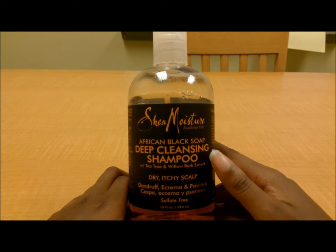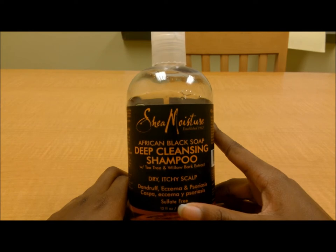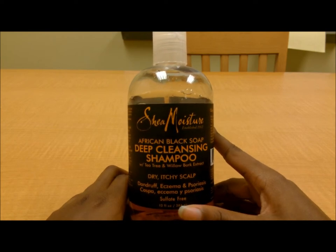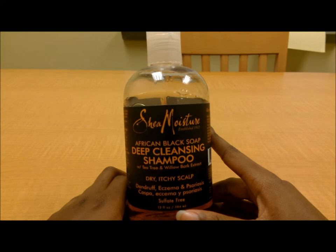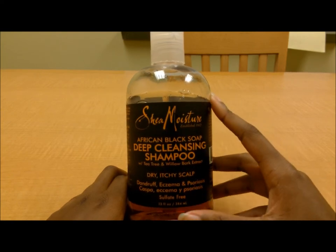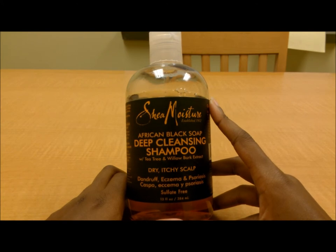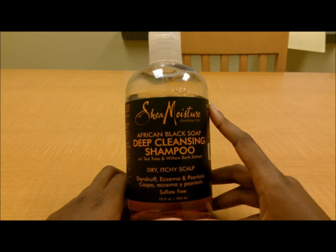There have been reviews where people said this is way too rough for their hair. I recommend diluting it in some water if it's too rough to use straight on your hair and scalp — that would probably be the best method. Me, I just put it on straight, and after about four uses the ringworm was gone. Unfortunately it has come up again, so I might have to use this stuff again, but for normal problems like dandruff and itchy scalp, it'll definitely get rid of them.